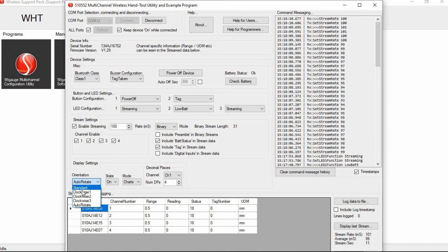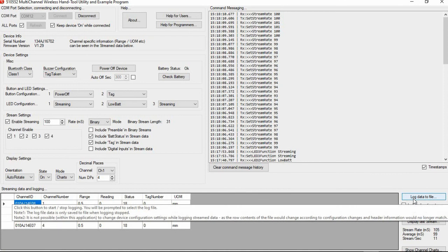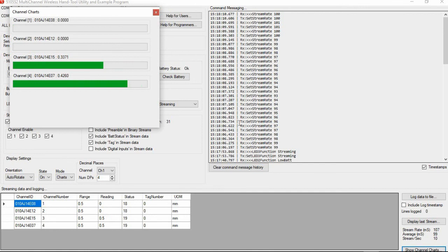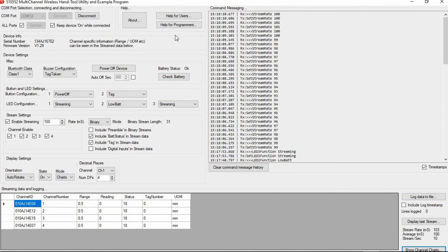At the bottom of the configuration utility, you can see the four channels set up for this multi-channel WiGauge, each with their own IDs. In the lower right-hand side there is an optional log data to file feature, along with display last stream and show channel charts. Pulling up the channel charts and pressing the probes will show live measurements being made. All of these settings can be controlled through .NET commands and incorporated into custom customer software.